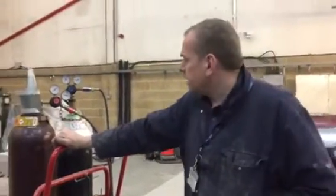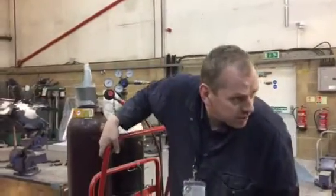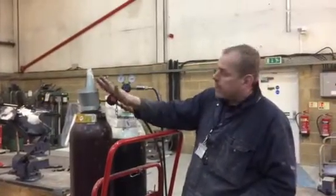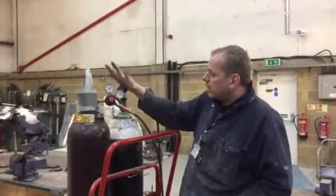So we're going to go through the oxygen welding setup, guys. First thing you need to do is make sure your regulators are wound out all the way and back half a turn.